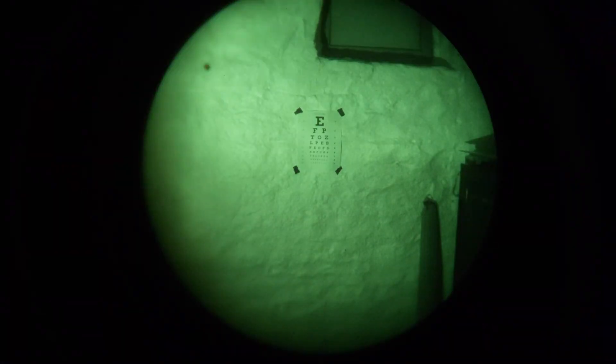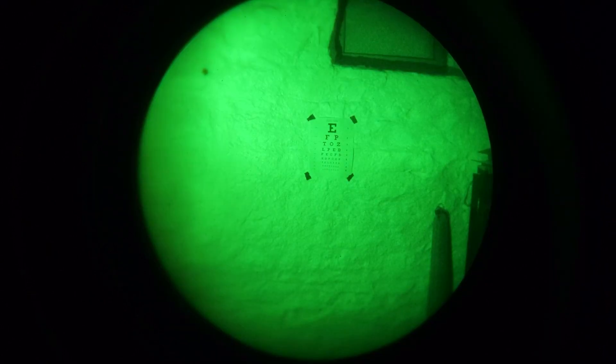This is also a good opportunity to show the differences in the LLI filters. This is an Elbit XLS Gen3 green phosphor tube — this is with the LLI filter on, and this is with the LLI filter off, just the normal tube as you would see it without a filter.